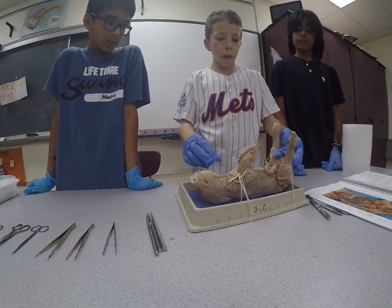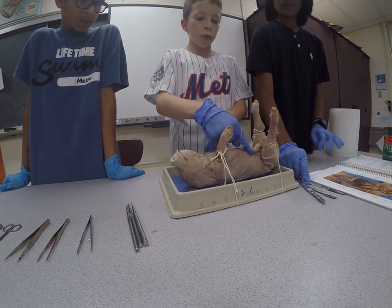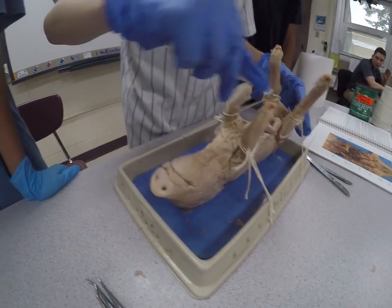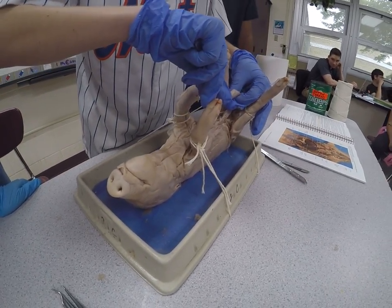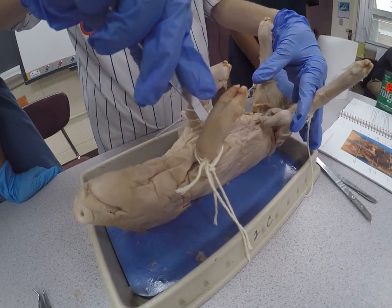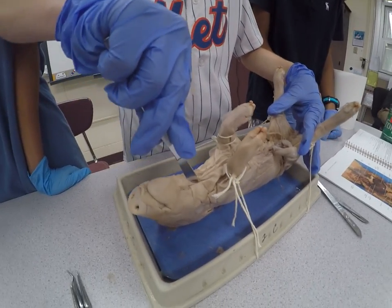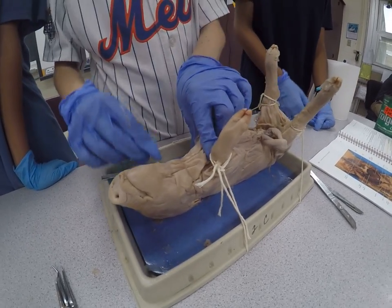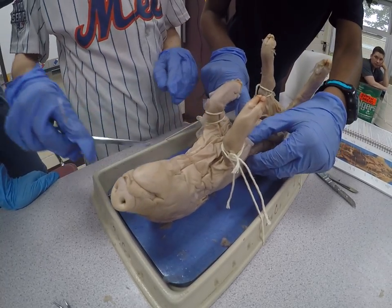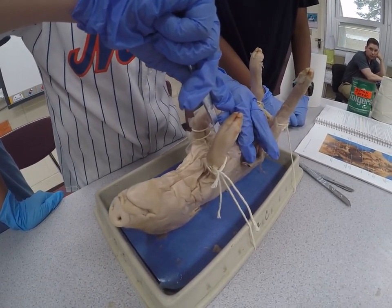We're going to start by cutting from about the top part, which is the larynx, down to about the umbilical cord. I'm just going to make the first incision here. When dissecting — as you guys will learn when you come to seventh grade — you never want to cut beneath the skin layer, because that will cut possibly the internal organs. And because this pig is wrinkly, it'll take a few tries to cut this open.